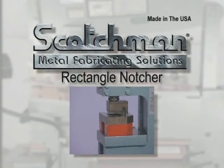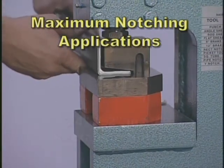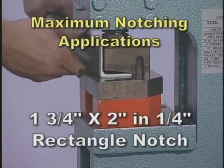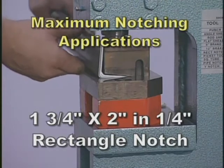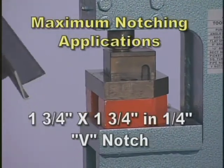A rectangle notcher attachment is available for the punch station of this machine. Capacities for this attachment are one and three quarter inch by two inches in one quarter inch rectangle notch, and one and three quarter inch by one and three quarter inch in one quarter inch V notch.